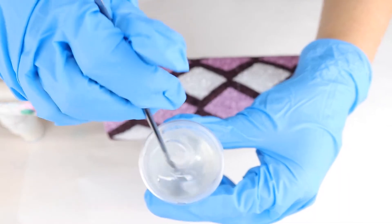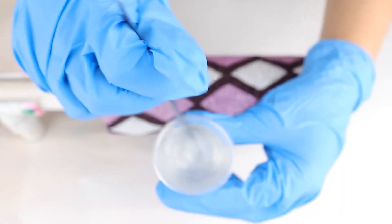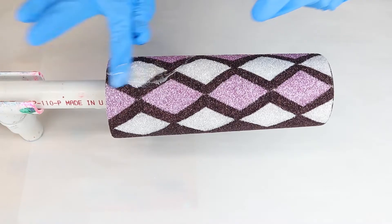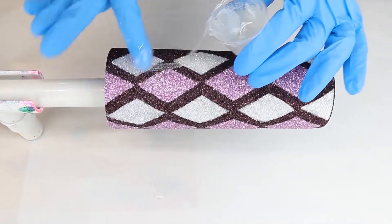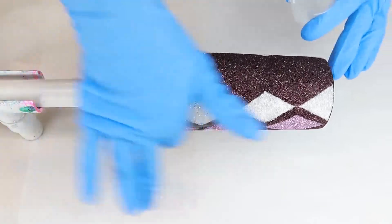For my first layer of epoxy, I will mix 10 milliliters of Part A and Part B, making the total epoxy amount 20 milliliters. I apply the epoxy to my tumbler using a gloved finger.